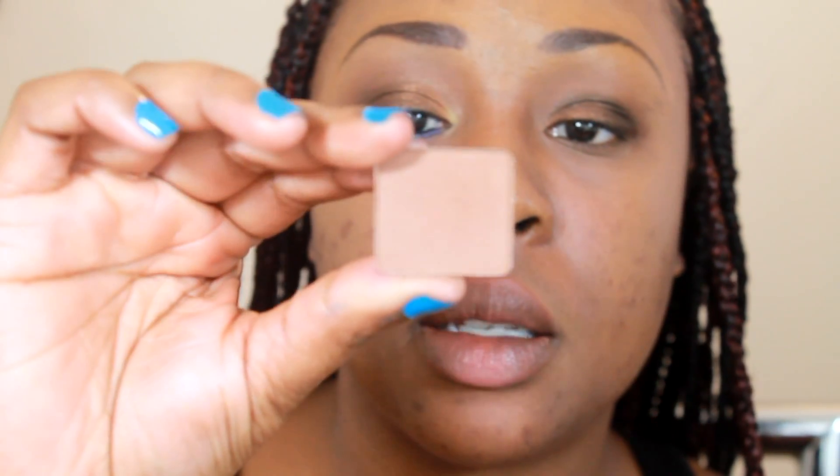Next I'm going to take a fluffy shader brush and just kind of blend out. I'm going to dip my brush into Inglot's matte 357 — it's basically my skin shade, maybe a tad darker — and I'm just going to work that into my crease.